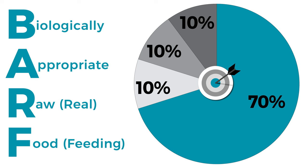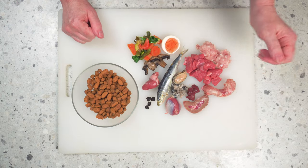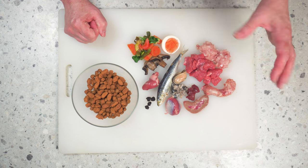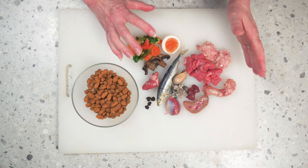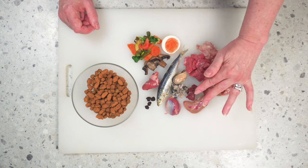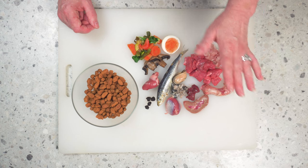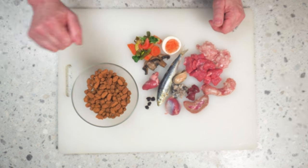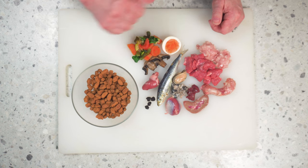There you have it — the five key elements to create your own complete and balanced meals at home. Remember the BARF formula: 70% meat, 10% in total of secreting and non-secreting organs, 10% bone, and 10% veggies. Here is a complete meal for my six-kilo adult boy Amara — he eats around 3% of his body weight daily, so this is about 180 grams of food. We've got meat, bone content in the form of a chicken neck, organs both secreting and non-secreting, cooked veggies, seafood supplements, blueberries, mushrooms, and chicken heart.